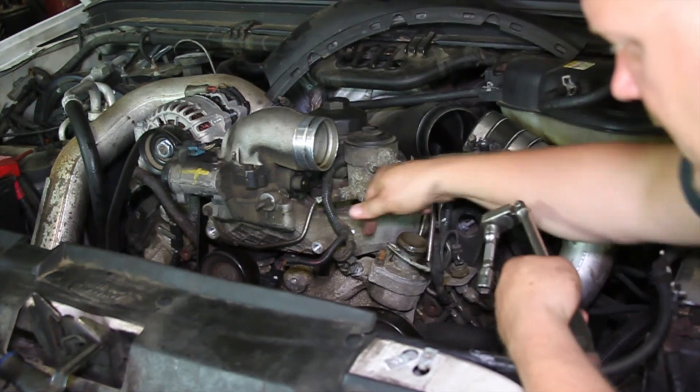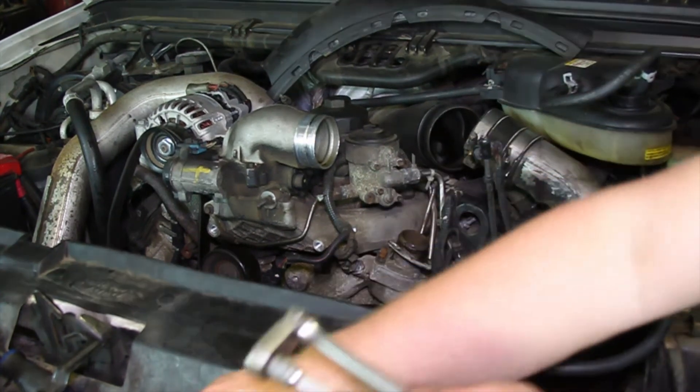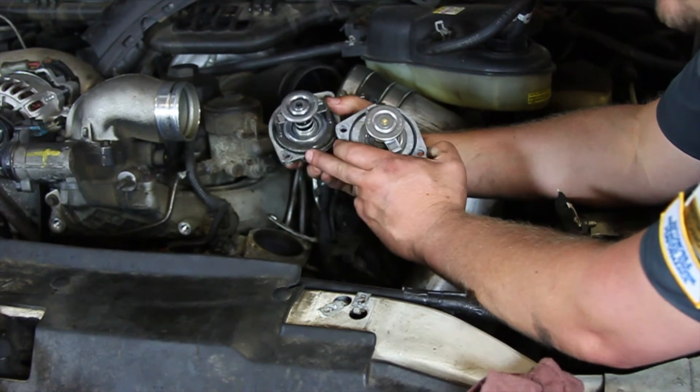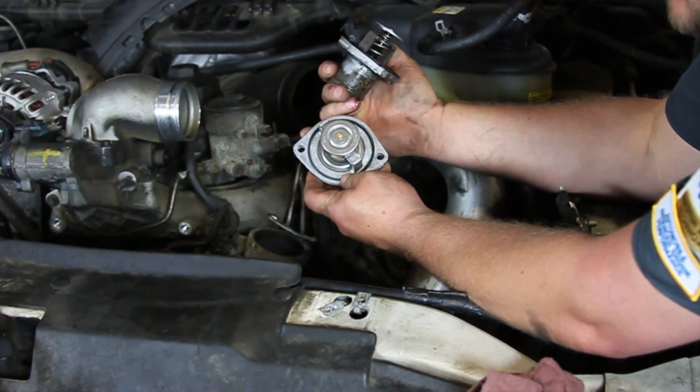I'm going to need a deep socket here and we'll remove these two bolts and pull the unit up out of there. Now we've got our old unit out — make sure that the O-ring comes up with it. Our new one comes with an O-ring installed already.